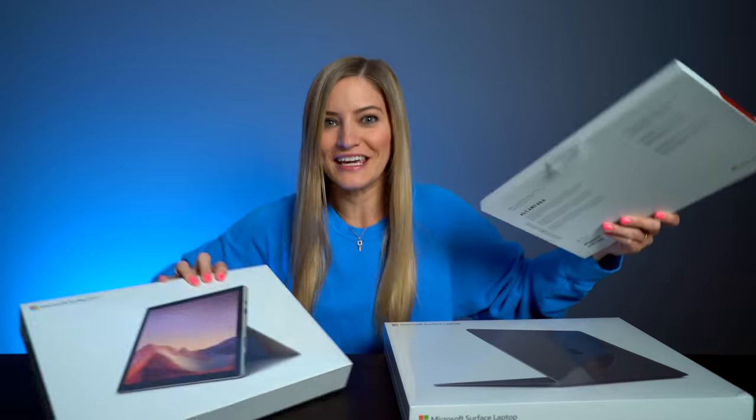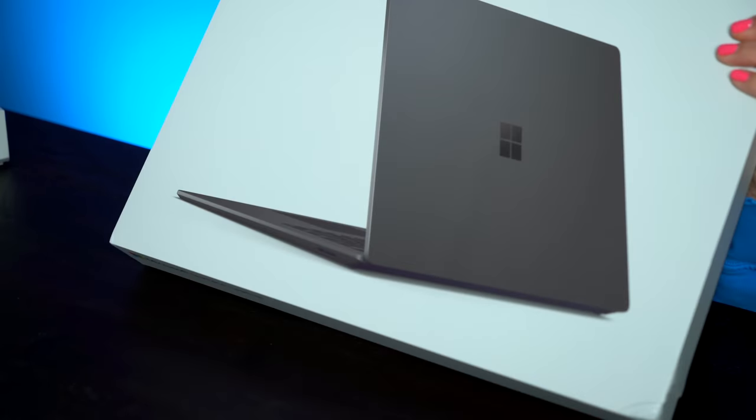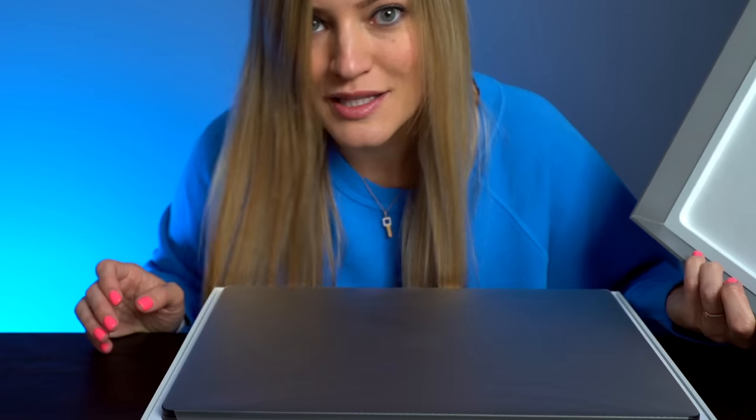Techtober is here and it is great. So this is the Surface Laptop 3 — 256 gigs of storage and 16 gigs of RAM. You know what I haven't done in a while? Smell the tech that I've been unboxing. I'm not sure when I stopped doing that, but it's been a while.